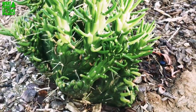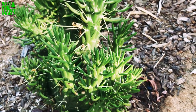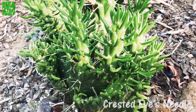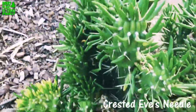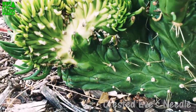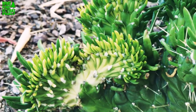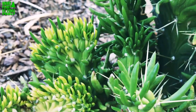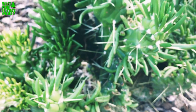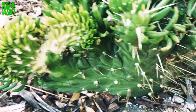Today we're checking out Austrocylindropuntia subulata cristata — I call it Eve's Crested Needle. This plant is interesting because it comes in crested form. When I bought it, it was in full crest mode. It's native to Peru and Ecuador, hardy to 20 degrees, in the prickly pear cactus family, and makes a reddish-orange flower followed by reddish fruit. Crested ones do not bear fruit or flower, from what I've read.